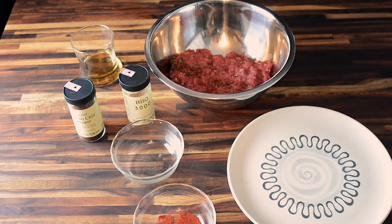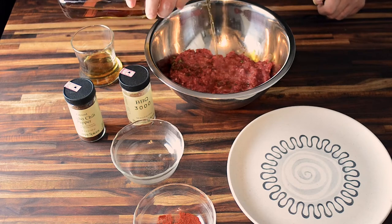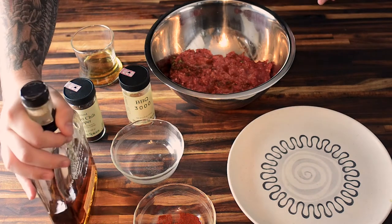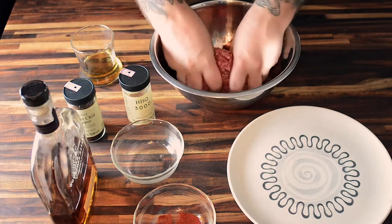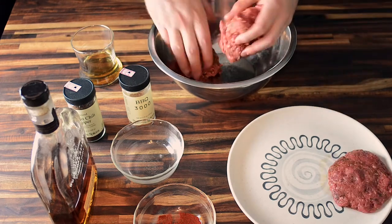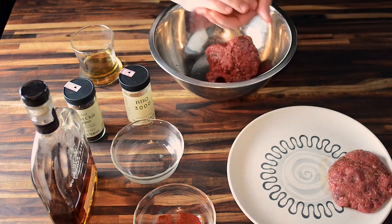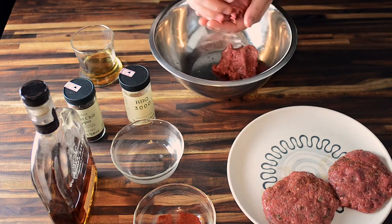And then the coup de grâce, the most important ingredient, if you ask me, is some Woodford Reserve bourbon. Now, this isn't the fanciest Woodford Reserve, but it is still a good quality whiskey bourbon, and it really has that sweet caramel with a little bit of cinnamony flavor to it that really comes out when you're cooking the burgers.